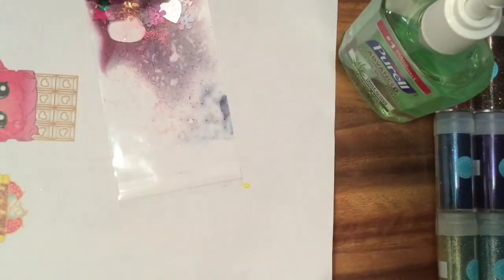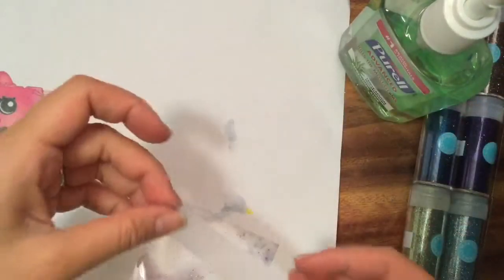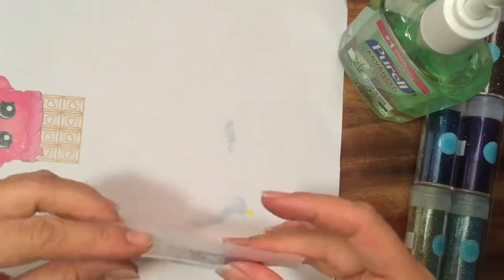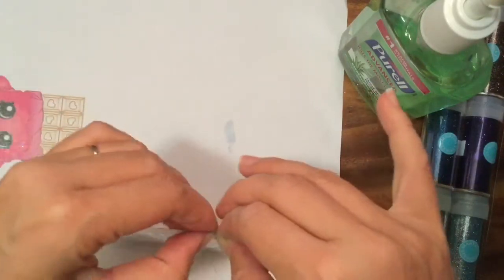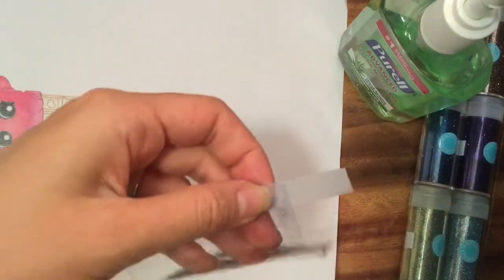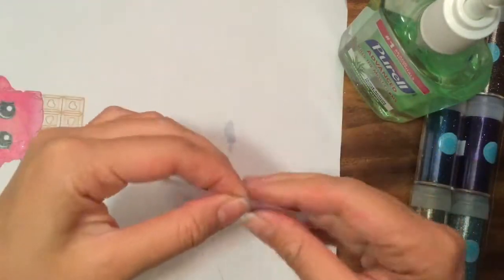Now we're going to seal this, so we're gonna take a piece of tape and seal it so it's nice and tight. You probably want to use really good packaging tape so it doesn't leak — this is just regular tape because I can't find my packaging tape. Hopefully this will stick. I usually use packaging tape for this — trim the edges like that, but don't trim it all the way.